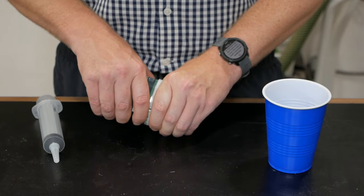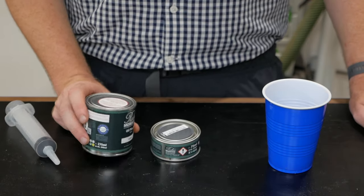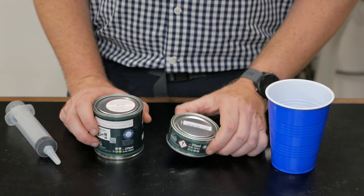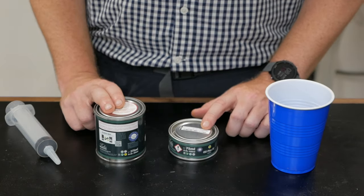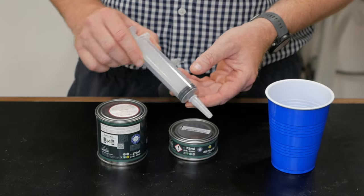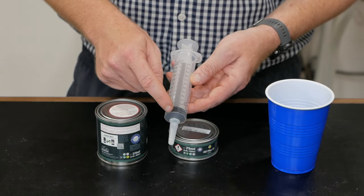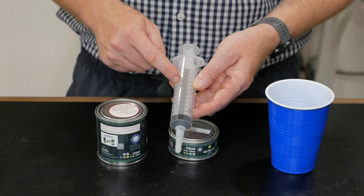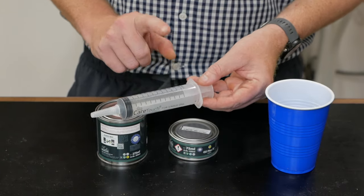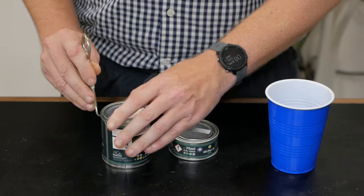While I'm letting that dry, I'm going to show you exactly how to go about mixing this. It does come in two parts: on the bottom you have the accelerator, and on the top you have the Rubio itself. The kit is 350 milliliters total — 275 milliliters of finish and 75 milliliters of accelerator. The mix ratio is three parts finish to one part accelerator. My friend Keith from KJ Sawdust on Instagram told me he likes to use syringes, which have milliliter measurements, making it very easy to know exactly how much you're pulling out.